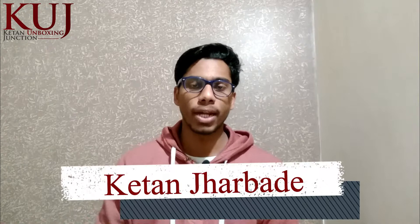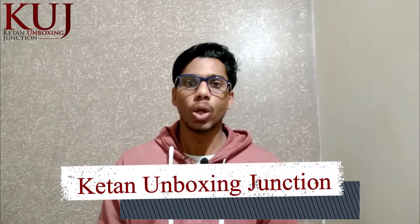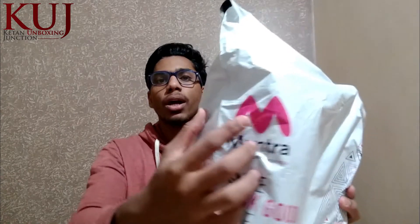Hello friends, my name is Ketan Sharwade and you are watching Ketan Unboxing Junction Chalak. So today I am going to get a new product for you. This is the product that I have shown you, and this product that I have purchased, you can see. So let's go ahead and do this product.